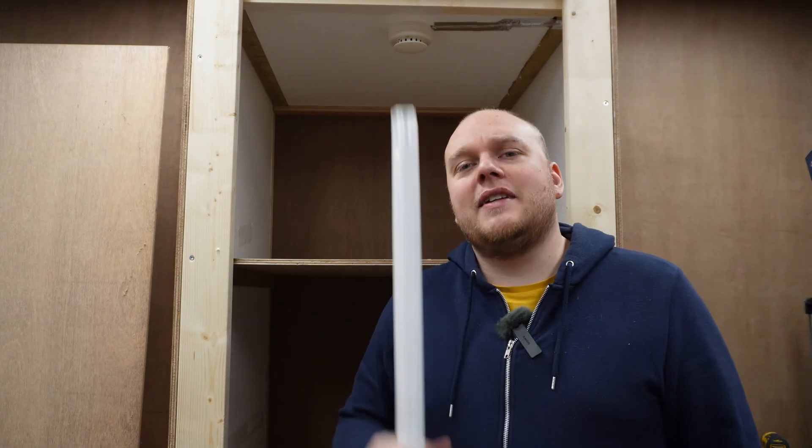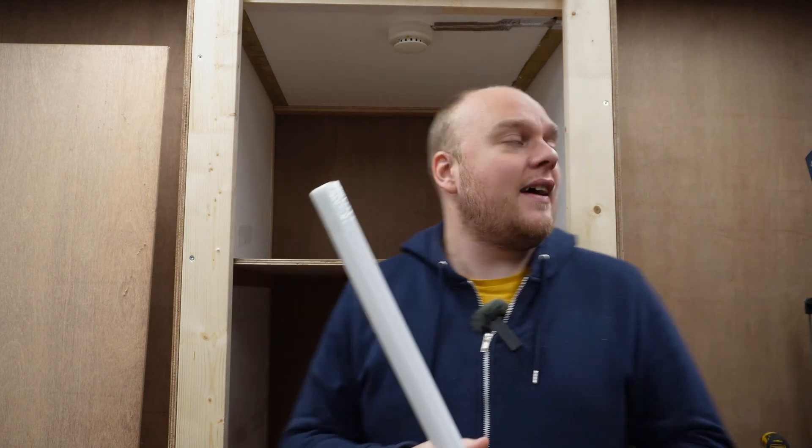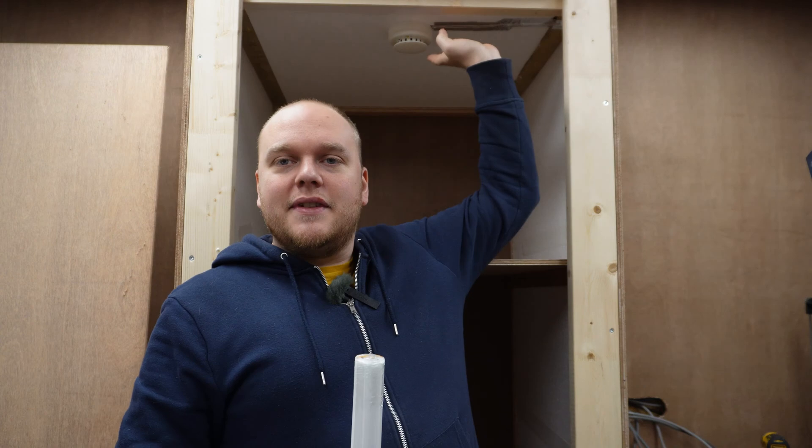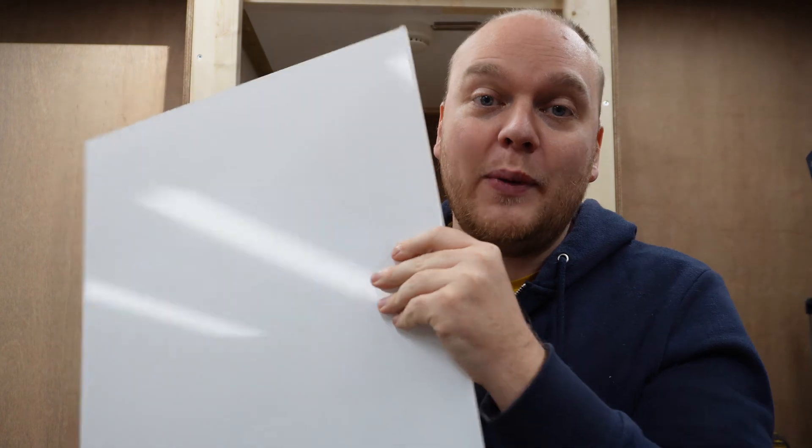We've got the safety all sorted out and now it's time for some lighting. We're gonna add some lights here on the inside, right over here and right over there. And we're going to put some supports right over here, and that's going to be for the doors. Then I have these plexiglass inserts that will be for viewing inside of the printer. So let's do it.